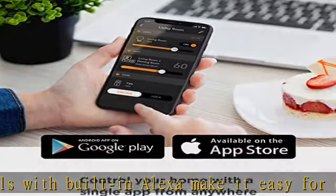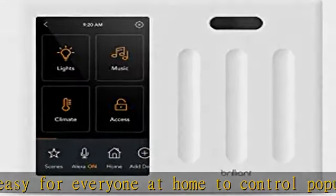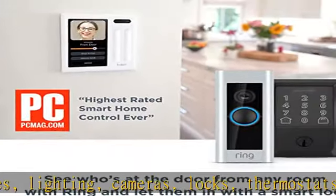Replaces a three-gang light switch panel and requires neutral and ground wires. This three-switch panel installs in a standard three-gang electrical box and includes a 5-inch LCD touchscreen, a built-in camera with privacy shutter, and a built-in motion sensor.